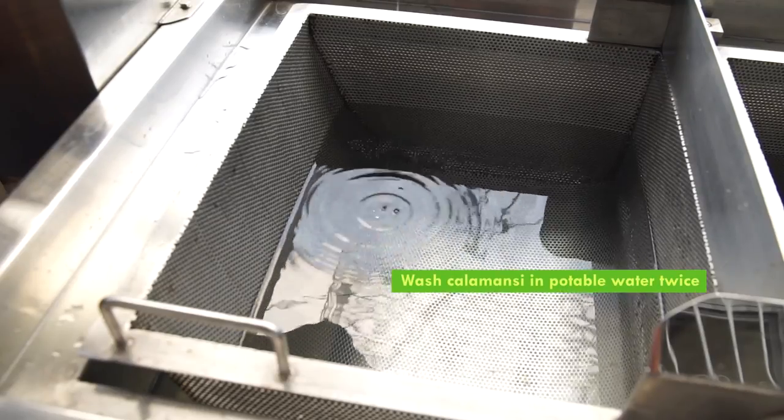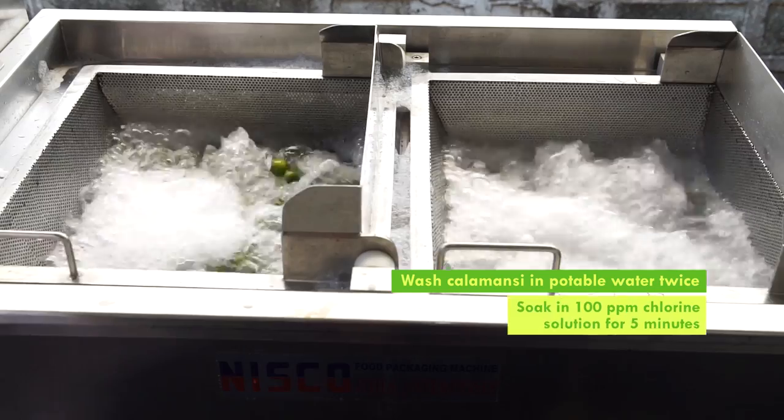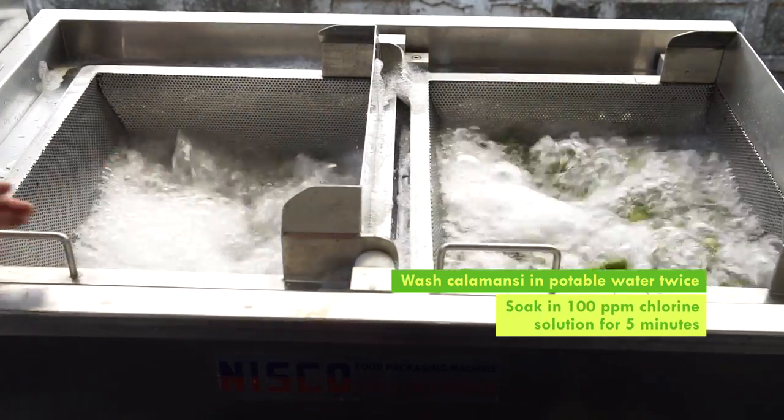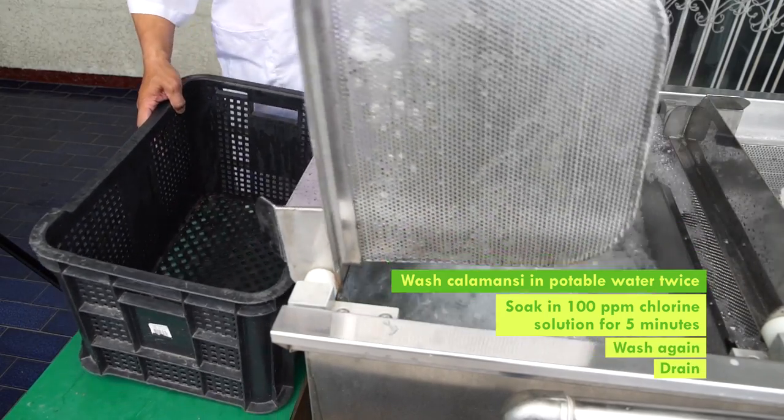Wash kalamansi in potable water twice to remove dirt. Then sanitize by soaking the kalamansi in 100 ppm chlorine solution for 5 minutes. Then wash again in potable water and drain.